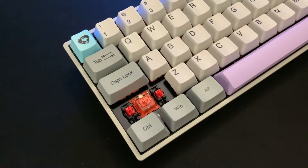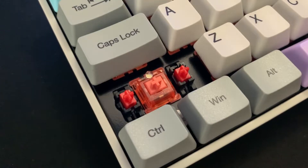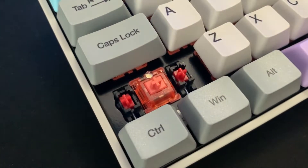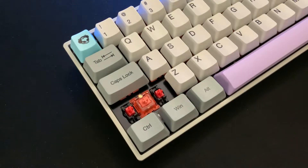Moving on, the stabilizers on this keyboard are pretty good. They're not mind-blowing to me like the Akko Neon 3061, but they're solid. They have a red housing, which is a weird choice to me since the keyboard accents are blue and purple. It would have been nice if they matched, like the Akko Neon 3061.